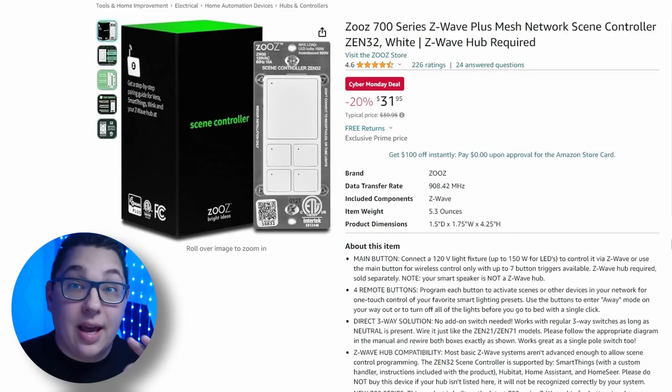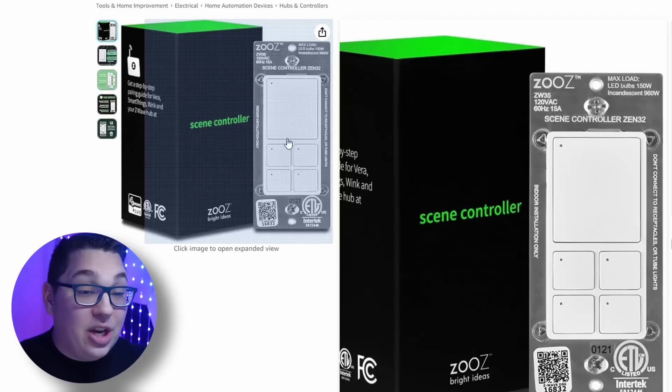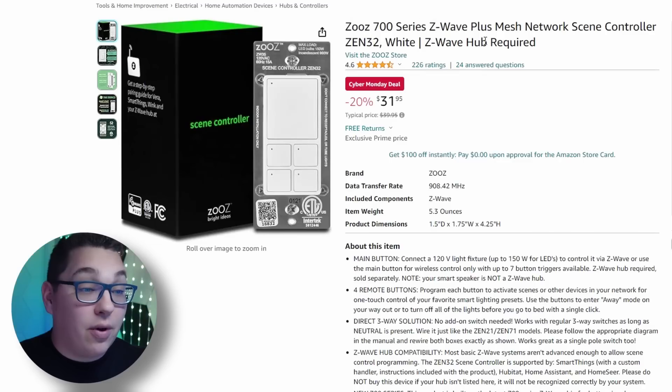The next one I want to look at is a smart switch. I made a video about it a long time ago but it didn't get a lot of traction, but this thing is a Z-Wave scene controller. It's super cool, works with Home Assistant right out of the box, and has the ability to change the LED color on each one of the buttons. Super cool and a nice little deal.